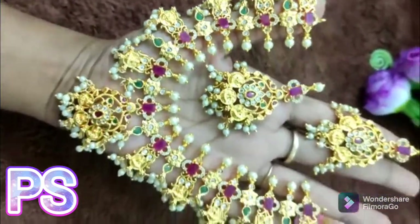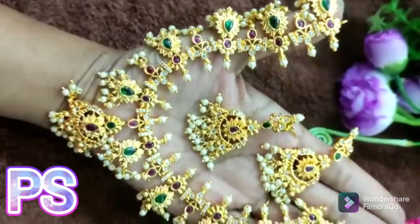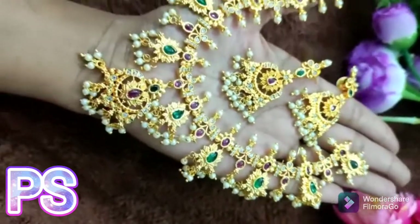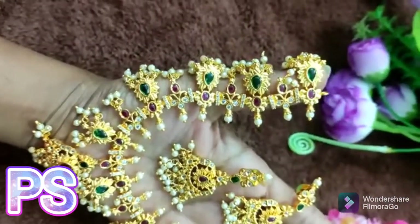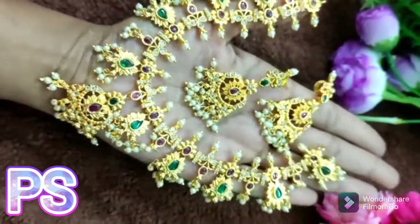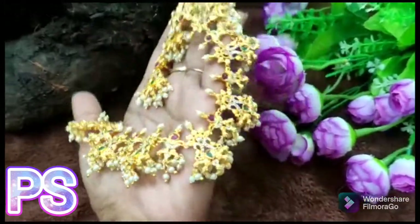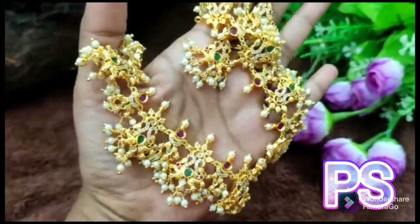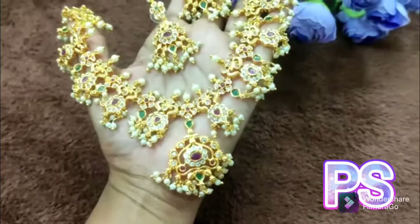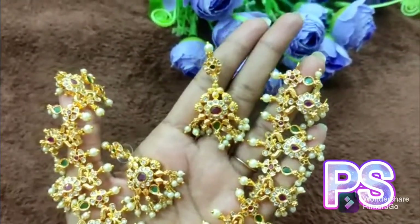I will show you the color of the matte. This is a matte finish. I will show you the color — it is simple to do the design of the earrings. This is a heavy design, a unique design of the earrings.